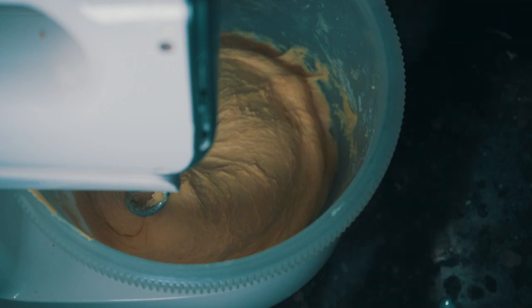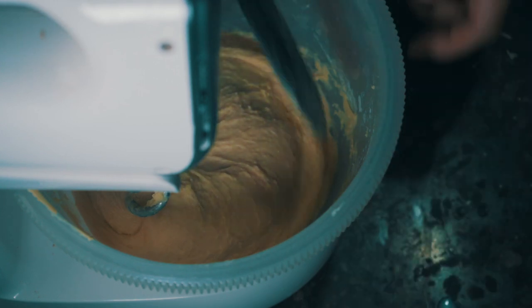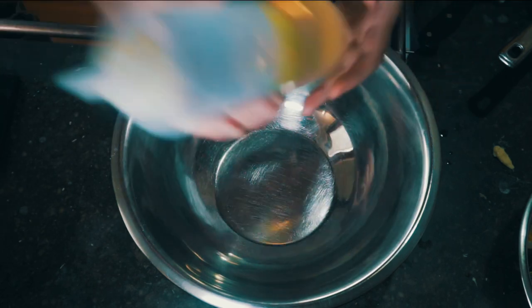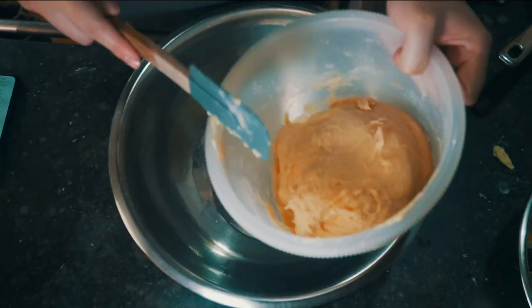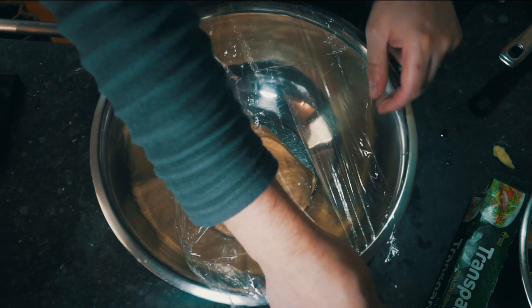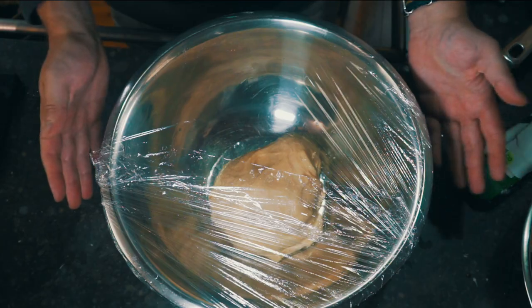After about another 3 minutes of mixing, we've got a very sticky dough that is basically ready. Now I need a very large bowl. I'm going to lightly grease it with a bit of sunflower oil, add my dough, and cover this with a bit of plastic wrap. I'm going to set this aside in a warm place for an hour and a half to 2 hours.